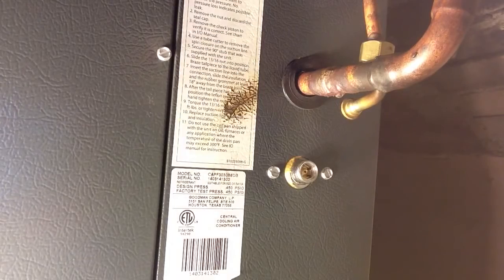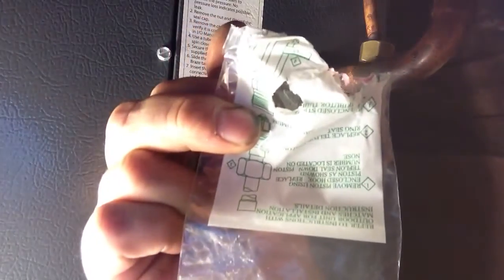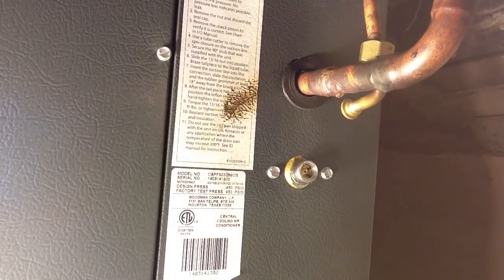Everything you need comes in the kit. It's this little mag. And here's your little orifice — you can see a little hole where the refrigerant flows through. And the gasket.